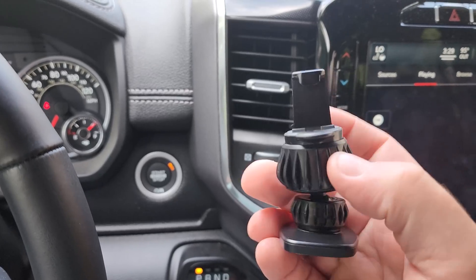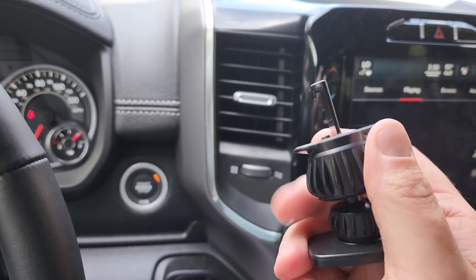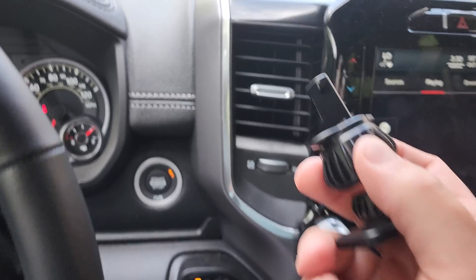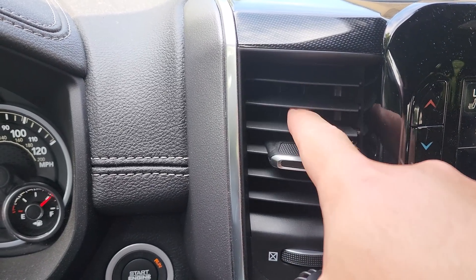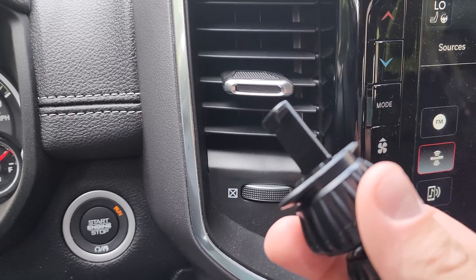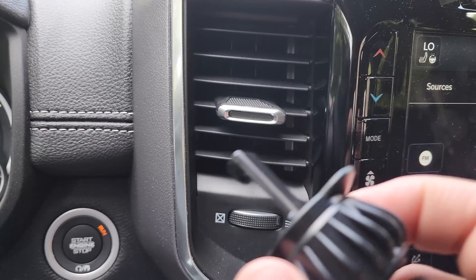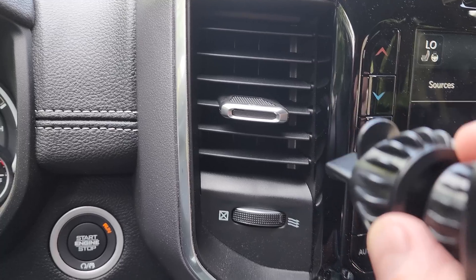On the back of this you can see it has this hook, which is actually adjustable by turning this knob — it can go in or out. The benefit of this is for two reasons. Number one, if you have a vent that is very wide where the slats are very wide, you can adjust this so it will fit in there. Second, once you have it fitted in there, you can tighten it up by pulling the hook inward to make it really sturdy.